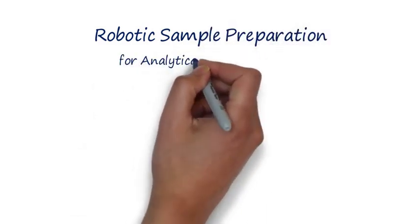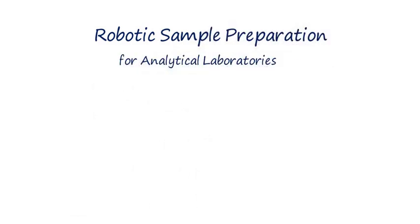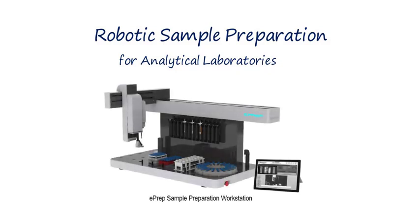The ePrep is a liquid handling robot for analytical labs. It works by using a syringe to move liquids from container to container. The ePrep can take a very labor-intensive manual sample preparation method and automate it for you.